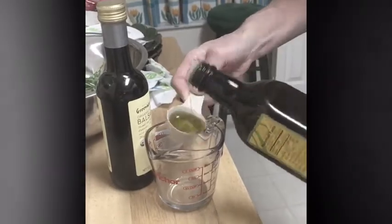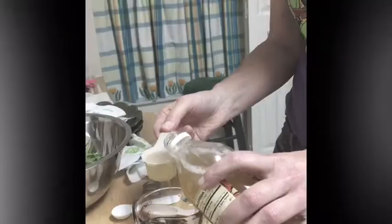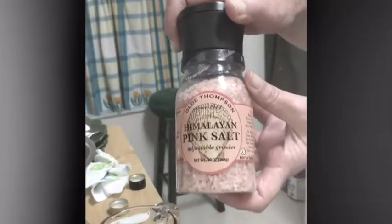It's time to make the arugula salad with the dressing. We've got olive oil, balsamic vinegar, and we've got the mother — this is the mother. A little extra vinegar for that, Himalayan sea salt, and black pepper.